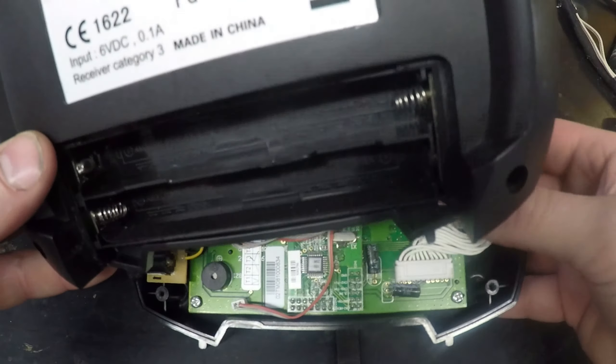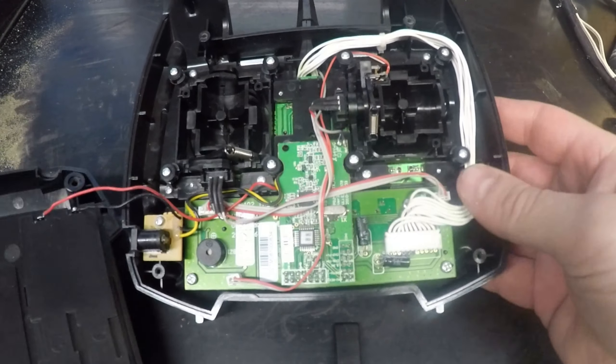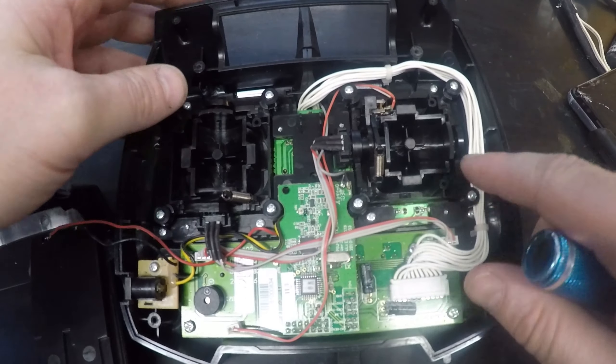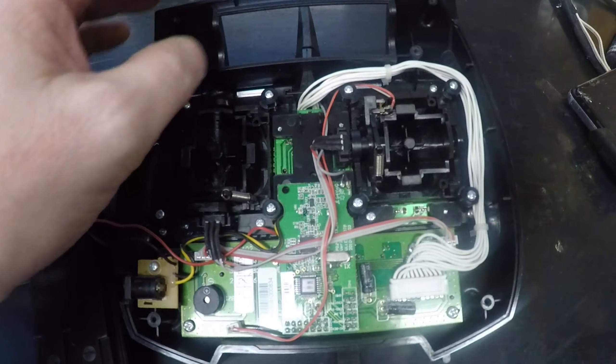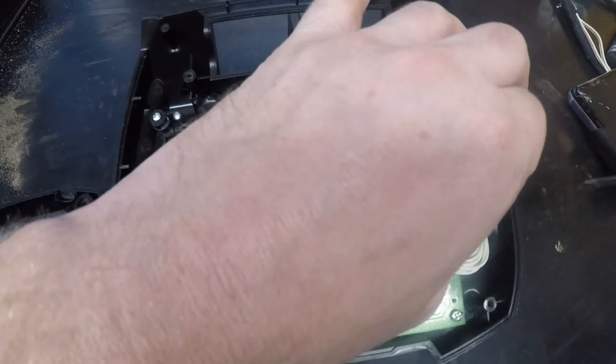First of all, on this transmitter, we've got six screws on the back to remove. We then remove these four screws — on this one, we're gonna remove this one, so these four screws here.